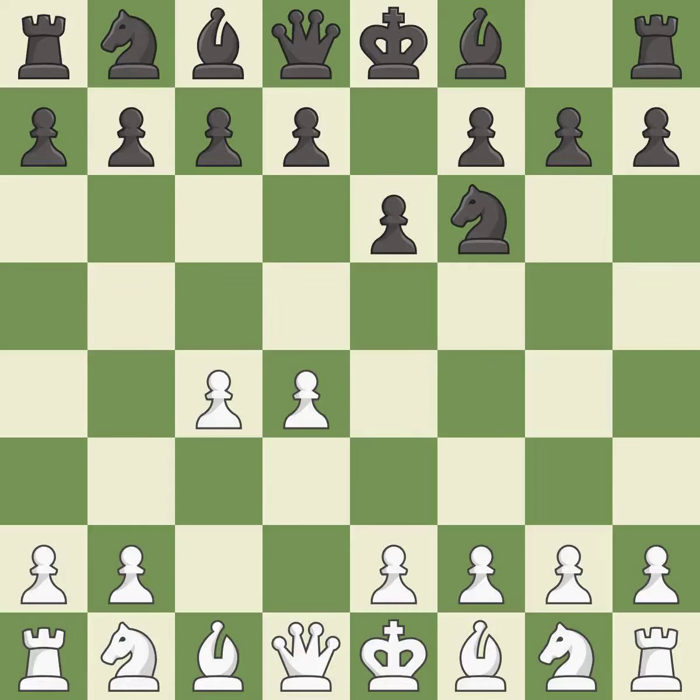e6 opens up a line for the dark-squared bishop and prepares to castle quickly, while preparing to push a pawn to d5 and recapture with a pawn if captured. nf3 develops toward the center, putting pressure on the e5 square and adding another defender to the d4 pawn. The Queen's Indian Defense prepares to fianchetto the light-squared bishop on b7, where it will have influence on the long diagonal.